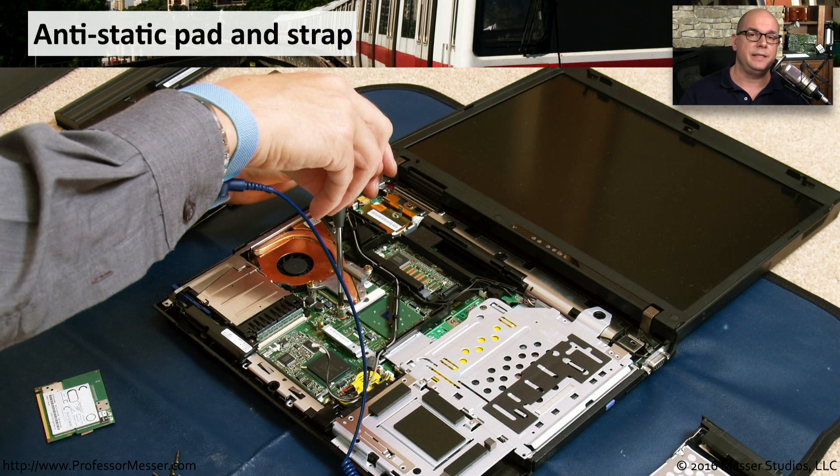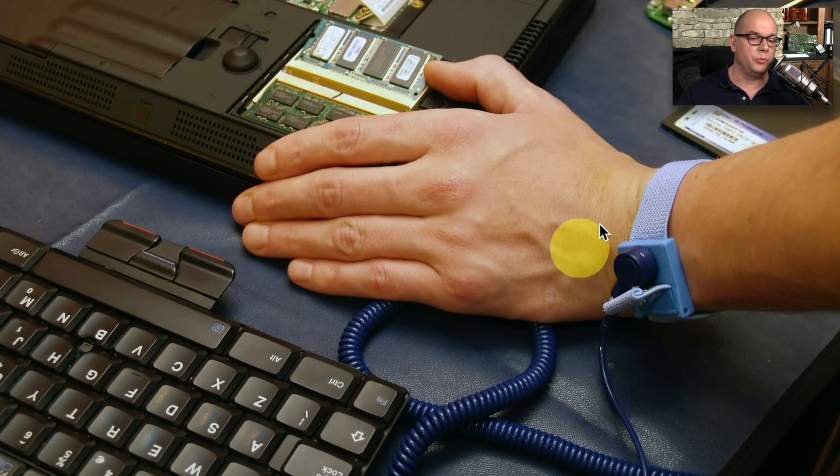One way to maintain this equalization of the electrical potential between you and the device you're working on is to use an anti-static pad, and to use a strap that connects from you to that pad. That way, everything remains effectively connected to each other, even though you're moving around and taking components in and out of a particular device. You accomplish this with a wrist strap that simply snaps onto a coil that is then connected to the pad, and everything else sits on the pad as well.